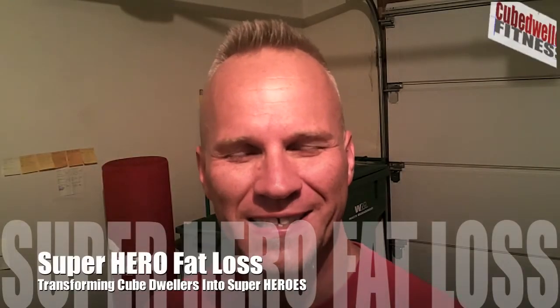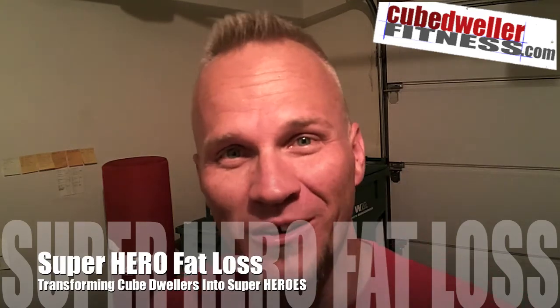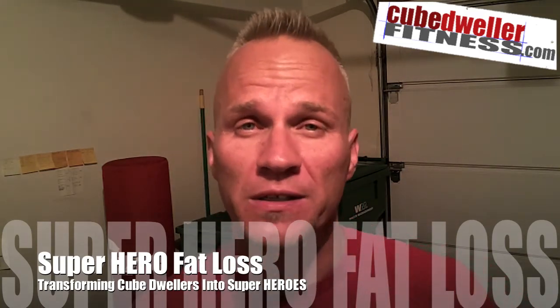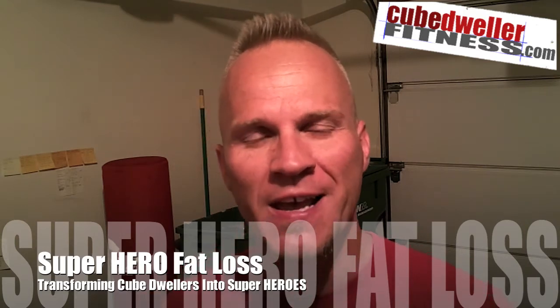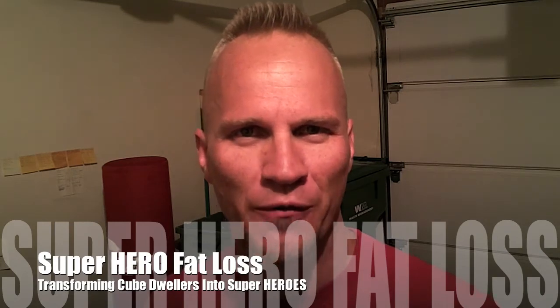Hey, this is Troy from Cube Dweller Fitness. And where do superheroes come from but the cubicle? Think about it for a while. And that's why I want to demonstrate this workout for you. It's from Roman and his brand new product that's coming out this week, Superhero Fat Loss.